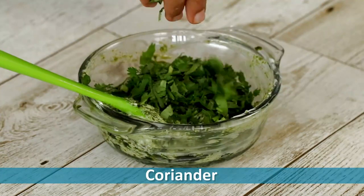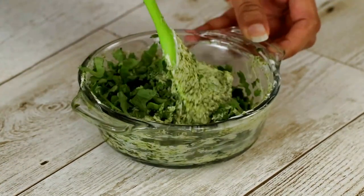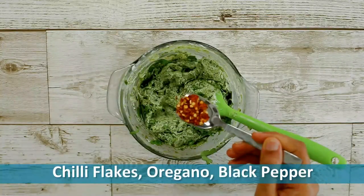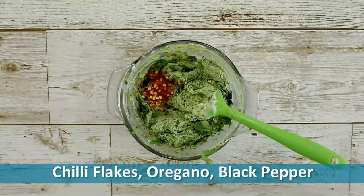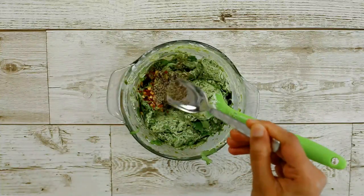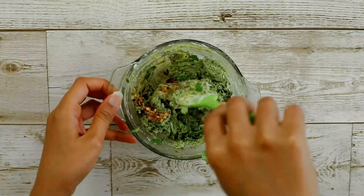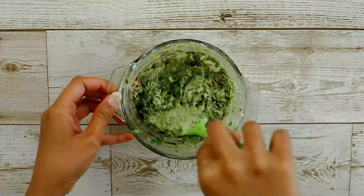and coriander. You can also add garlic paste or finely chopped garlic to make garlic pull-aparts. Now I'm adding herbs like chili flakes, oregano, and pepper. I'm also adding salt as my butter was unsalted. Mix it well and keep it aside.